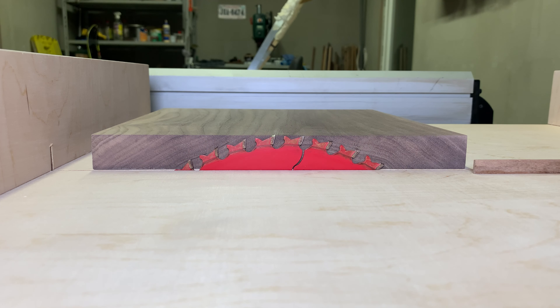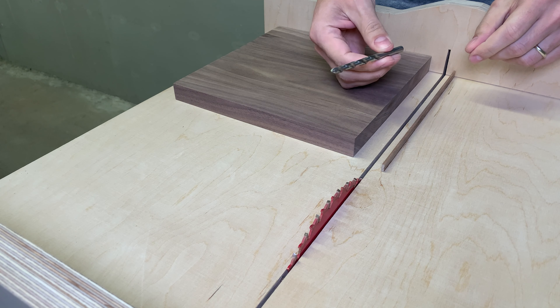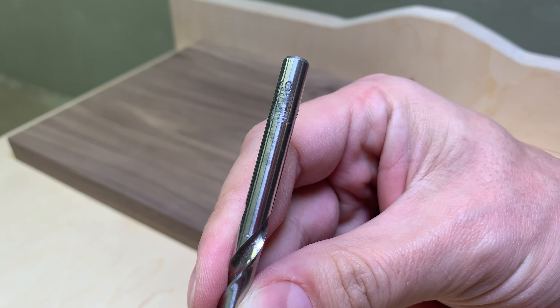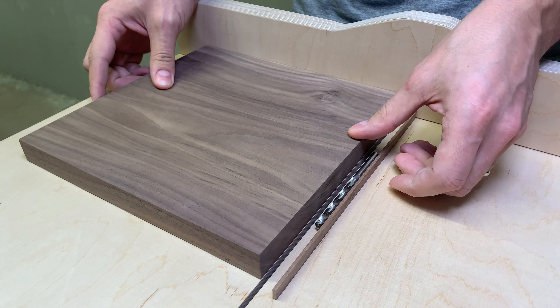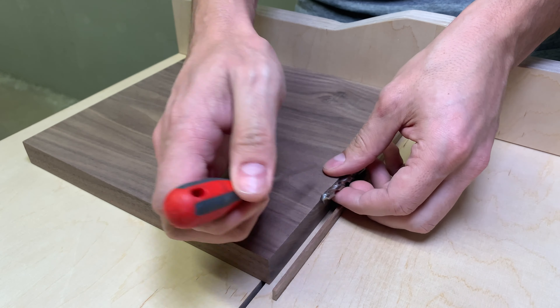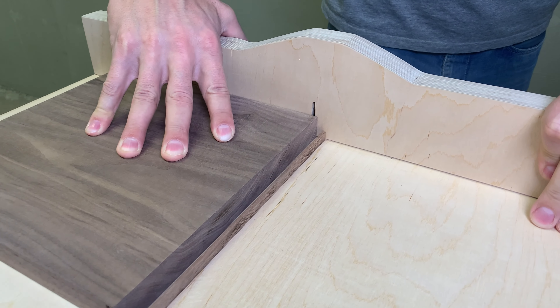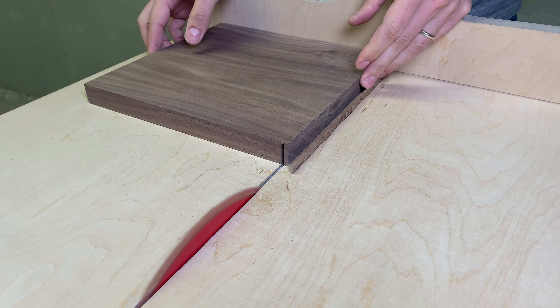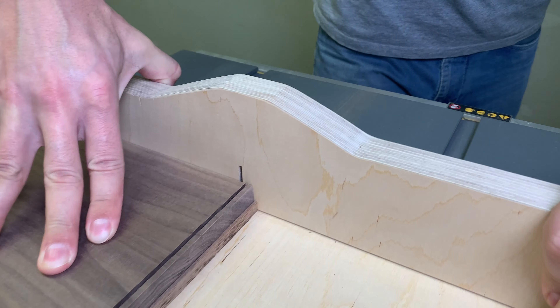I lowered the blade about 2mm below the wood surface, and with the help of a 7mm drill bit, spaced the walnut piece on the crosscut sled for the first cut. For the second cut, I flipped the board and pushed it along the glued walnut strip.